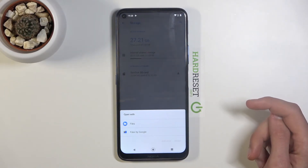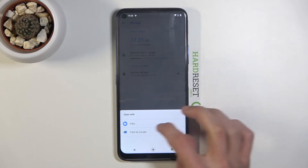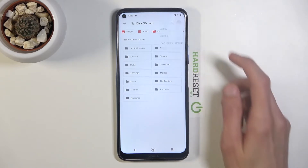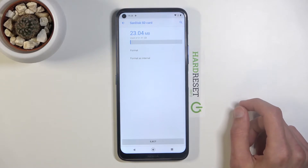Tap on the SD card and it gives us two options to open it up. Select the first one, and once you open it up, tap on the three dots and go to Storage Settings where you'll find the Format option.